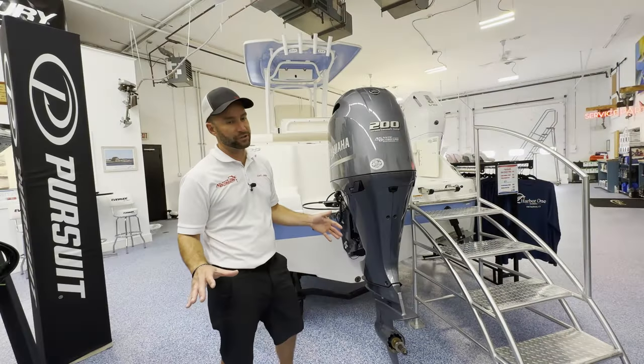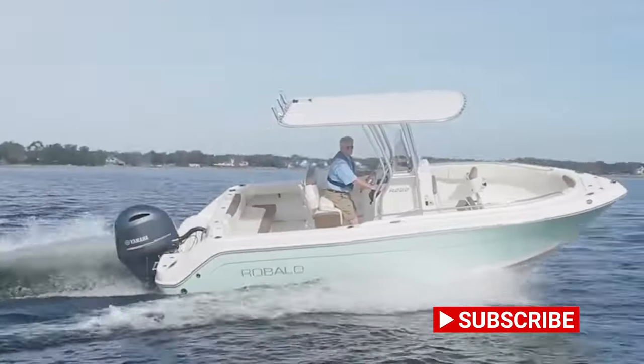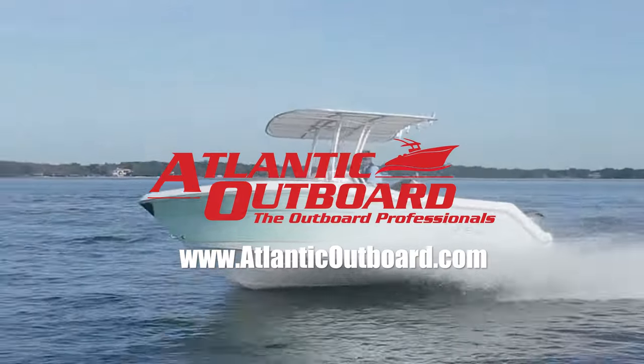This is a great family or fishing boat — it does both very well. If you like these videos, subscribe to our YouTube channel. Make sure you check us out at atlanticoutboard.com or feel free to come in the shop and check out this boat in person.